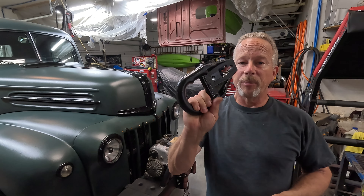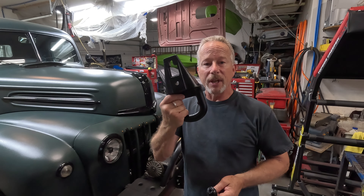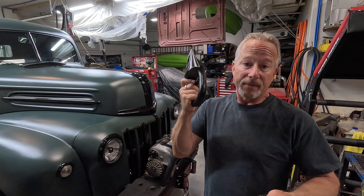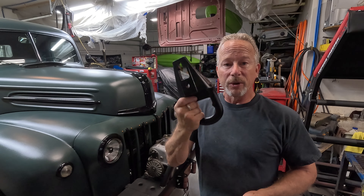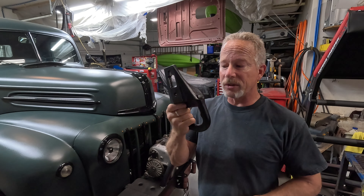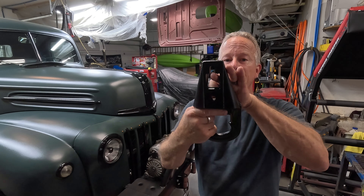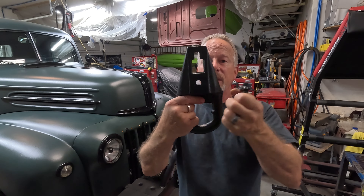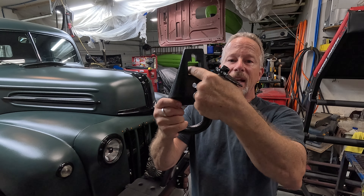The cool thing about these — I got them off a 2003 Super Duty, which is great because at the scrapyard they were only five bucks. Score on tow hooks that are super heavy. This is the neat part: you've got one hole right here, and the other hole is slotted and has a big square.